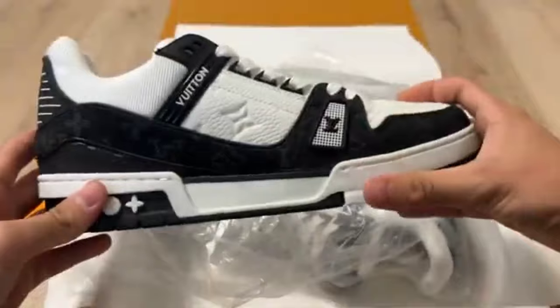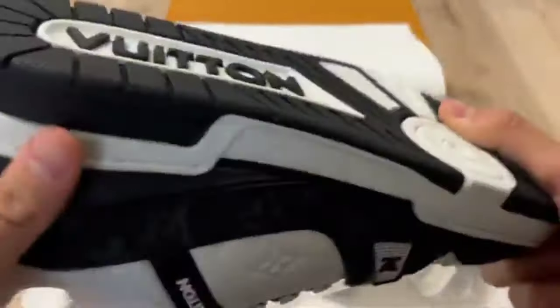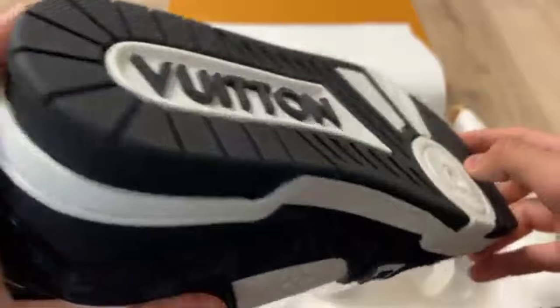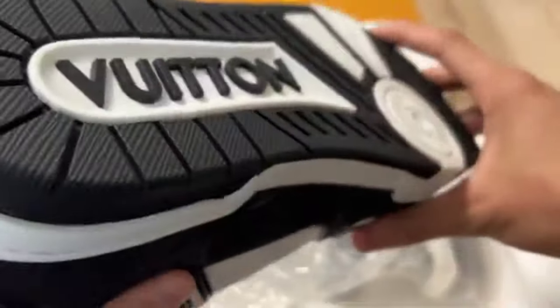We are going to unbox the Louis Vuitton shoes. You can see here the amazing LV Trainer Louis Vuitton shoes. You can check it from every angle and check the quality — legit check as well.